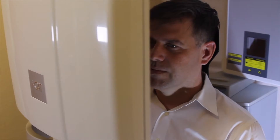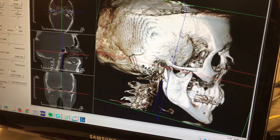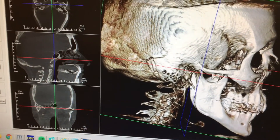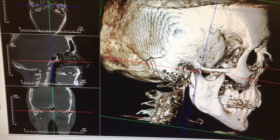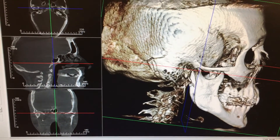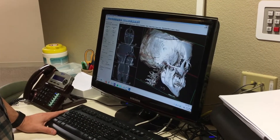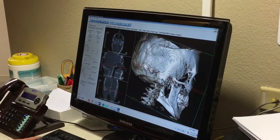What has primarily replaced the panorex is the cone beam CT scan, or ICAT — a three-dimensional imaging system. It gives you the neck, jaw, temporomandibular joints, airway, teeth, skull, and sinuses, so we get a lot of data. It's not great for soft tissue, though you can get some sense of it, and it has much less radiation than a medical CT scan.